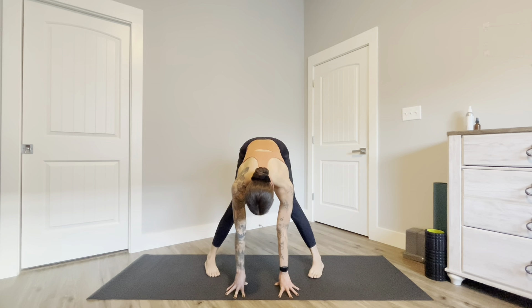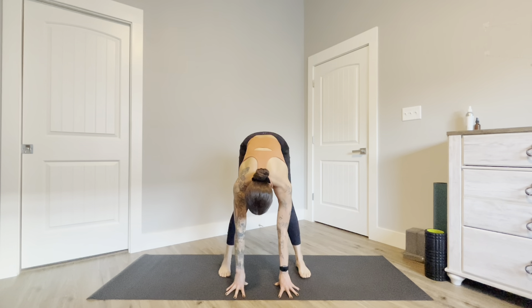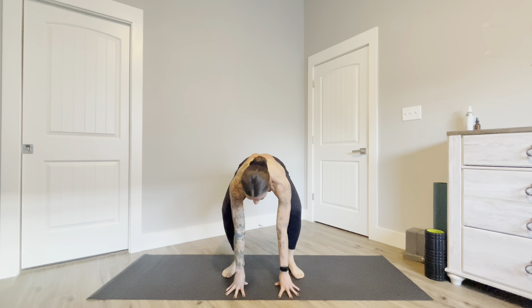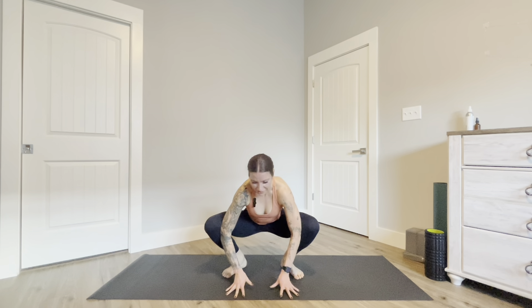Heel-toe your feet so that they're slightly wider than hips-width distance apart, heels in, toes out, and sink your hips towards your heels finding malasana — your yogi squat. Use your elbows to press your knees open, creating space in the side of your body, lift your crown up high.